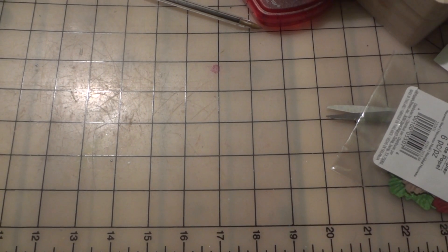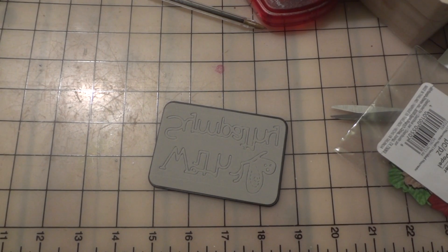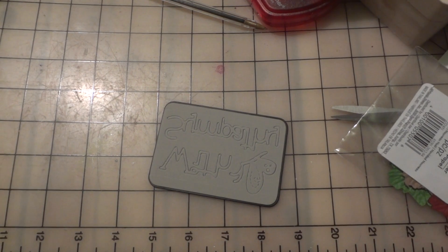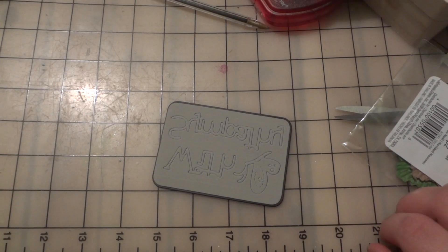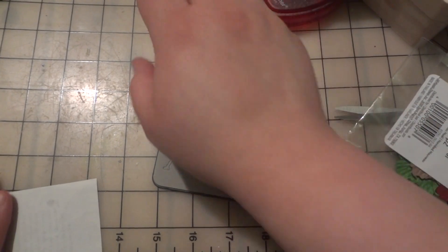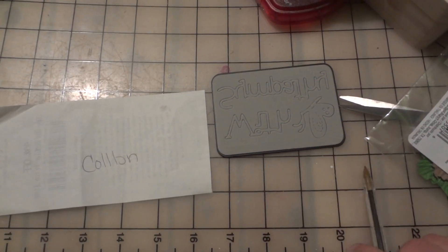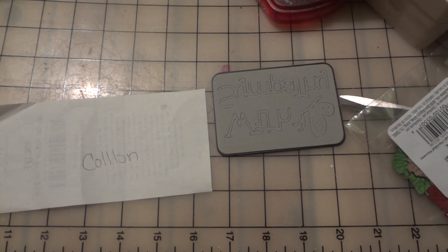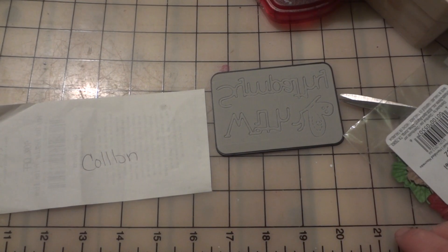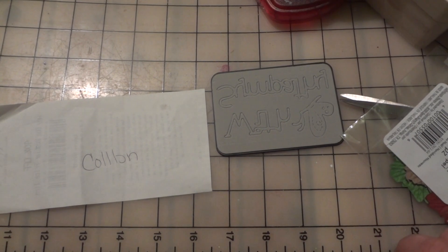Bonnie had sent me a bunch of these die-cut phrases — dies. She had sent me a bunch of phrase dies, and they're really awesome. But the problem I seem to keep having is adhering the words to the actual card. Eventually I'll get the word adhered, but I've got all these glue marks on the card and it looks so ugly. You can't see the glue marks when you're staring straight at the card, but as soon as you tilt it and it catches a shine, you can see all the glue smudges.